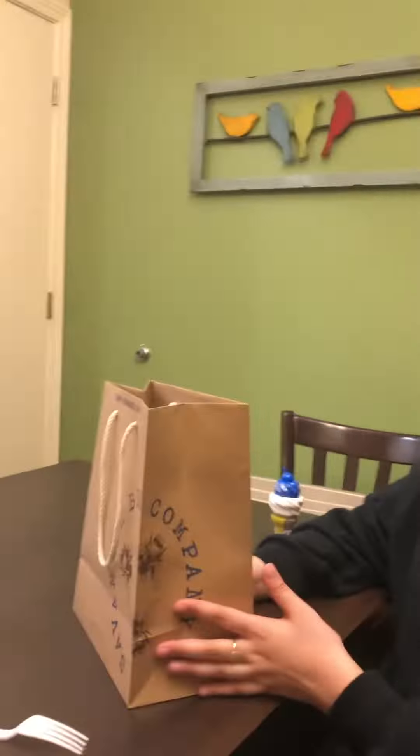Hi, welcome back to my channel today. We're doing ASMR. So we're eating honeycomb for a day. Right now I was on vacation. So excited.